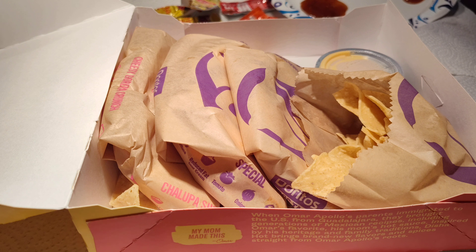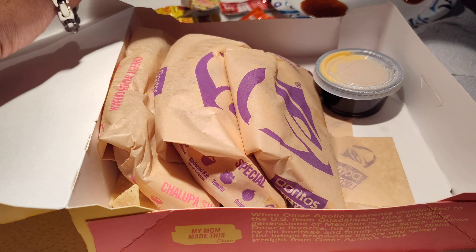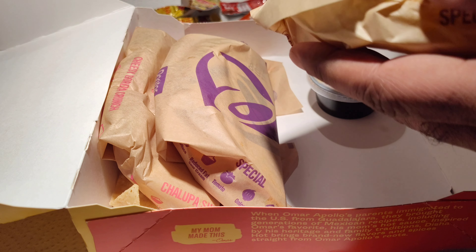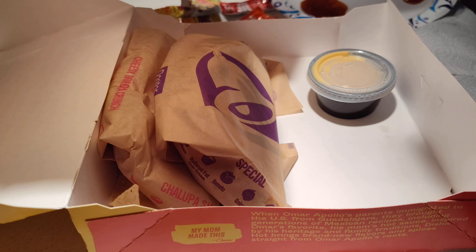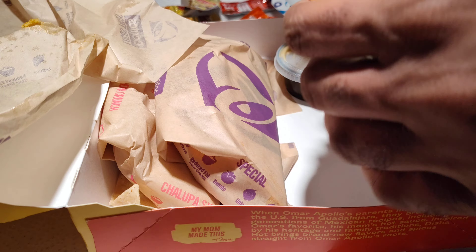I'm really digging the Dissa hot sauce — it's kind of like a sauce that you can dip stuff into, and that makes it a good experience. Now we got this crunchy taco — it sat out for a little bit, but it is what it is.